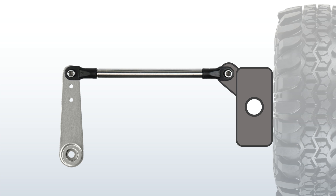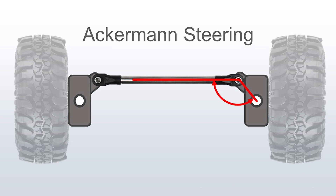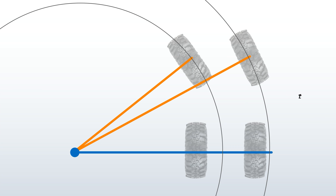Now let's take a look at the full system with the steering knuckle. Your tie rod — the long rod that connects the left and right wheels — is not at 90 degrees to the steering knuckles. That's to achieve what's called Ackerman steering. The left and right wheels steer at different rates and different angles because your wheels are following different diameters.